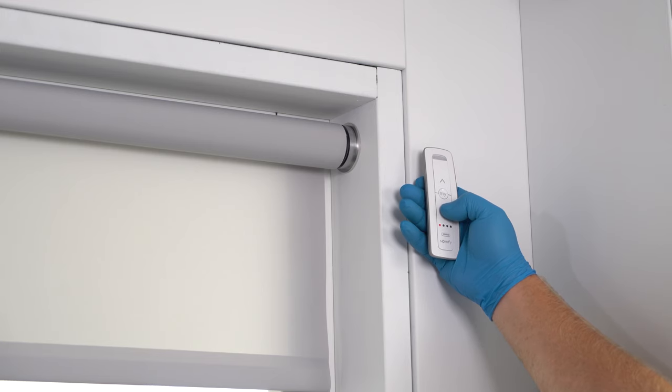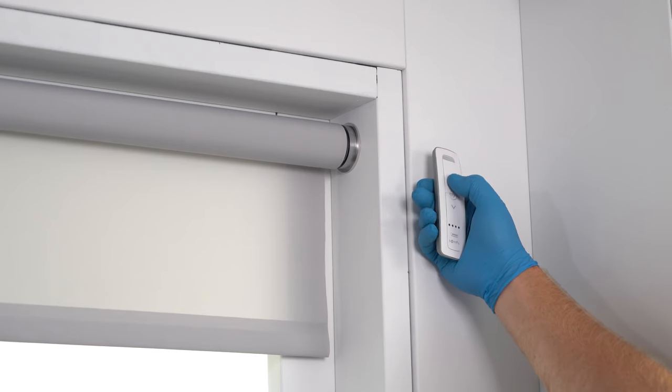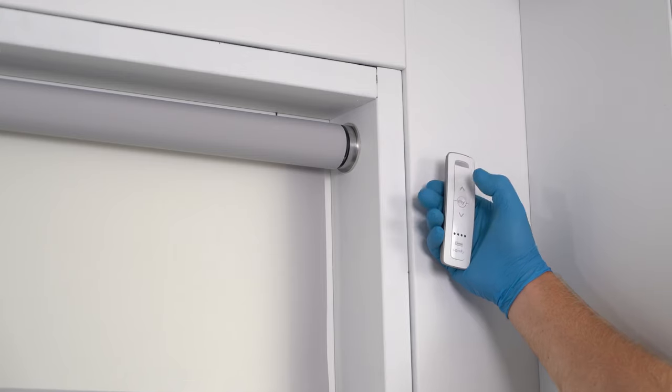Now that I have the shade installed, it's time to start with operating. I'm hitting down and the shade's going up. So in order to change the direction, hold the My button until it jogs once. Once it jogs, then down should be down and up should be up.